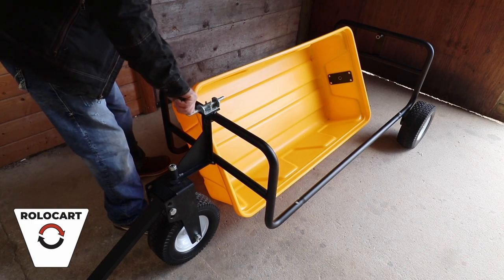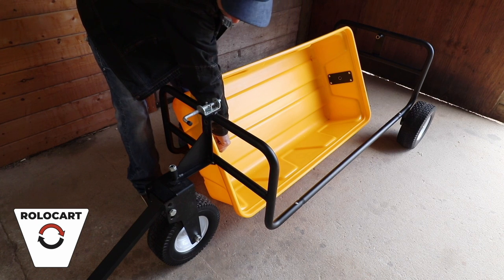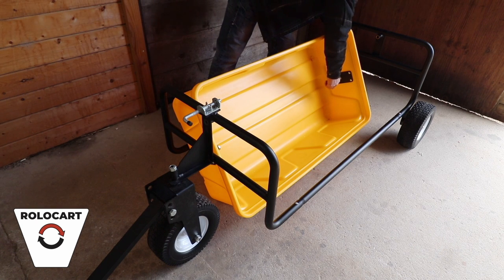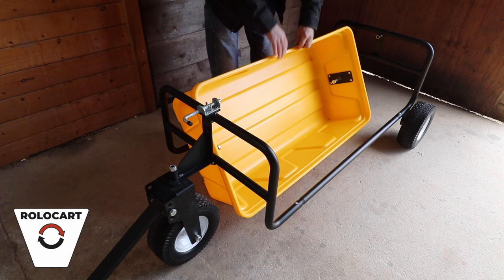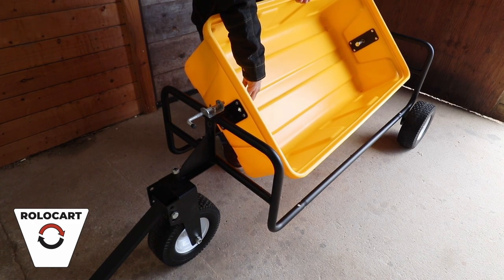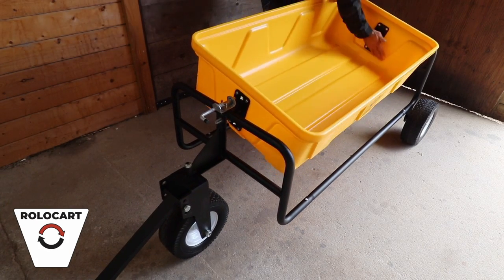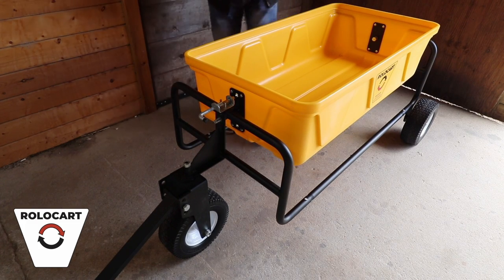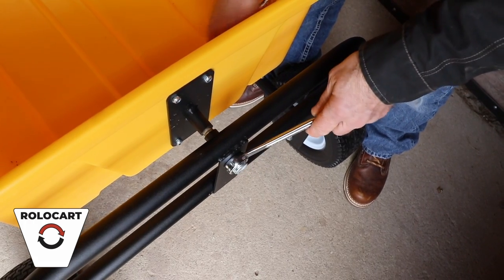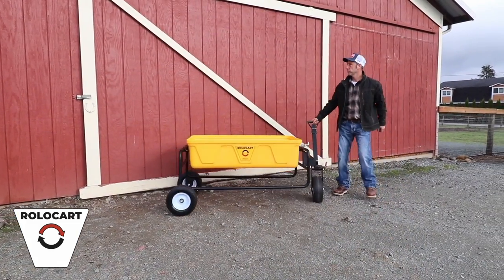Next, take the tub and set it inside the frame on its side. Take the bolts that join the tub through the frame, and only put them in just flush to the end of those mounting plates. That way if you're by yourself, you can pick the tub up, slip the bolt in the front, come back to the end, and slip the bolt in the back. Then finish it off by putting your locking nut on the front, tightening that down with your adjustable wrench, then go to the back and put your locking nut on. And you're done — you're ready to go use your new RoloCart.